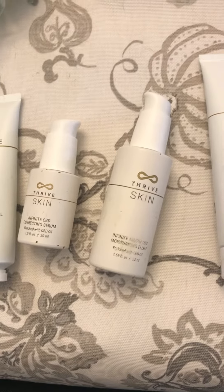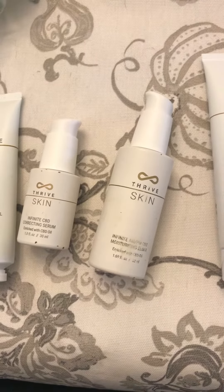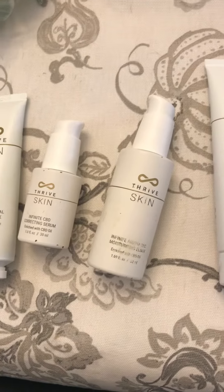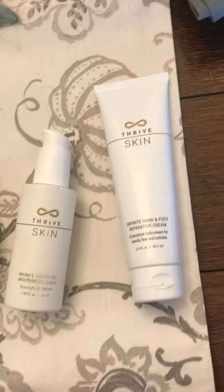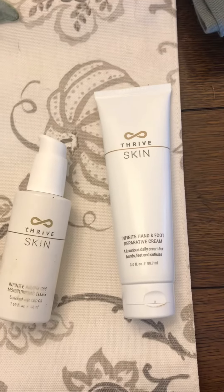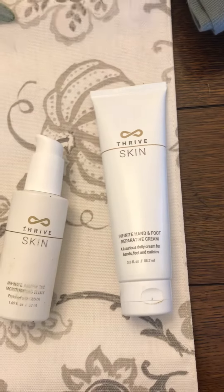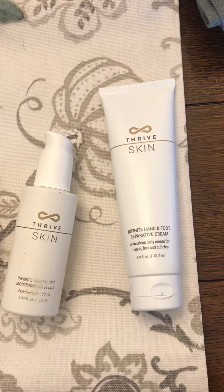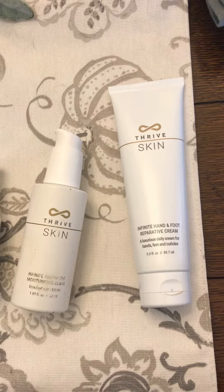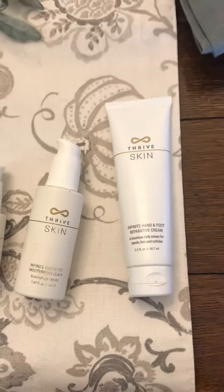The Moisturizing Elixir will help moisturize the skin, help with complexion, giving a youthful look and luminosity. And then this is the Hand and Foot Reparative Cream — it's like a lotion, super smooth, helps keep your hands and feet moisturized daily. I actually use it all over my body; it smells so good, and that is it!